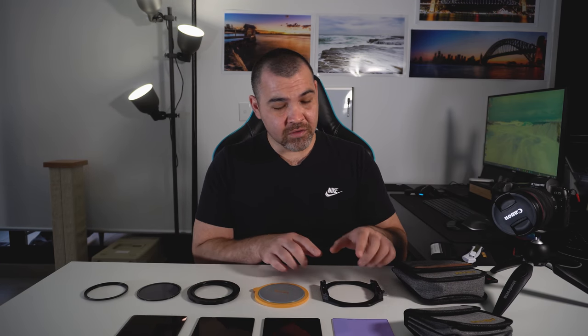After the 3 and 6-stop, I purchased the natural night filter because I saw some pretty good reviews on it, and since I do quite a bit of cityscape photography at night I thought I'd give it a go. If you'd like to see my review on that filter specifically, I'll put a link in the description below for you.